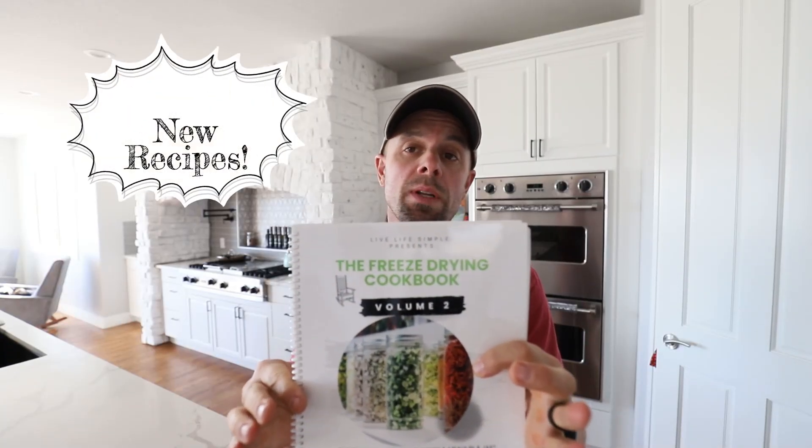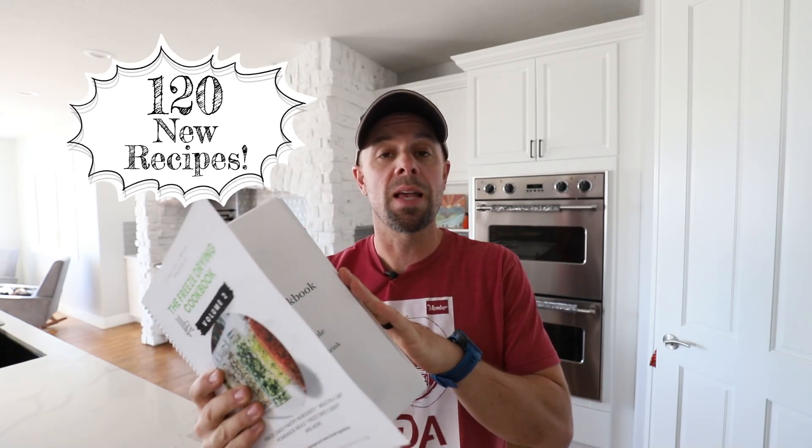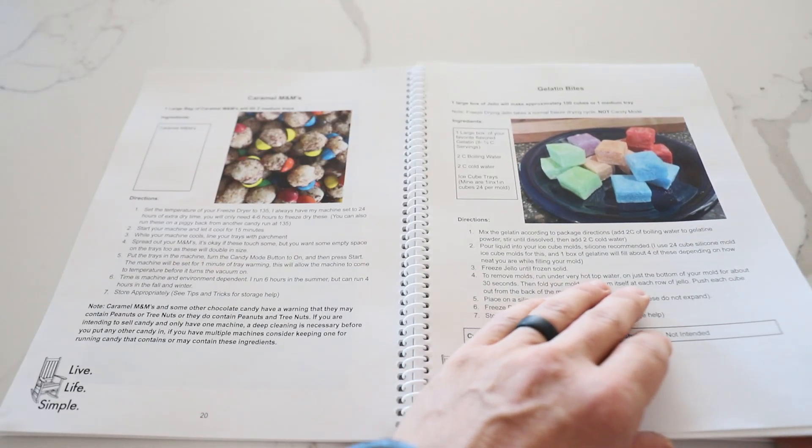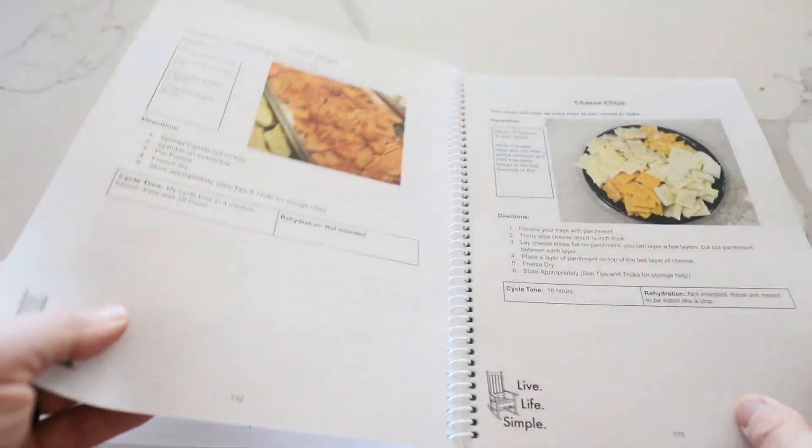Volume two has over 120 new recipes in it. A lot of those are individual ingredients and freeze drying pantry recipes, so you can take those individual freeze dried ingredients and put them into a recipe. There is also a large section of everyone's favorites — we've done a lot of candy, and a large section of sweets, treats, and desserts.